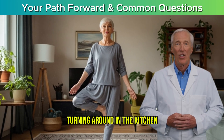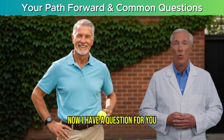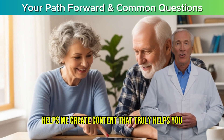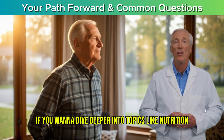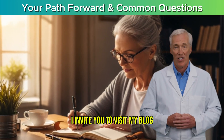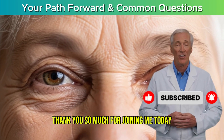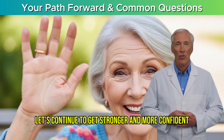With consistent practice, many people report feeling more confident and sure-footed in as little as two to three weeks — noticing it in small moments like turning around in the kitchen without reaching for the counter. Which of these three movements was the most challenging for you? Let me know in the comments below. If you want to dive deeper into topics like nutrition for stability, other exercises, and the science of healthy aging, visit my blog at www.seniorvitalityhub.blog. Thank you so much for joining me today — please subscribe and let's continue to get stronger and more confident together.